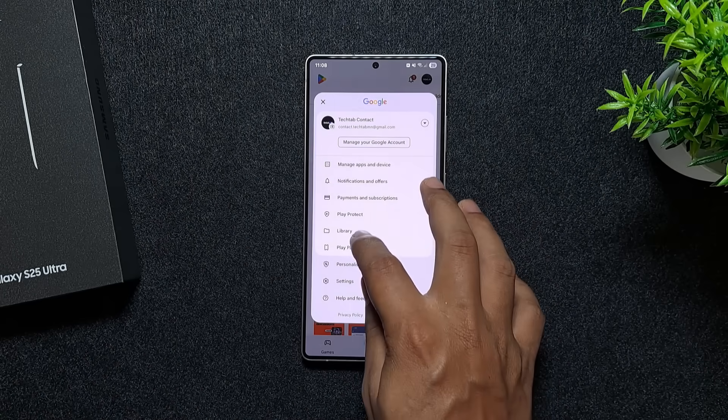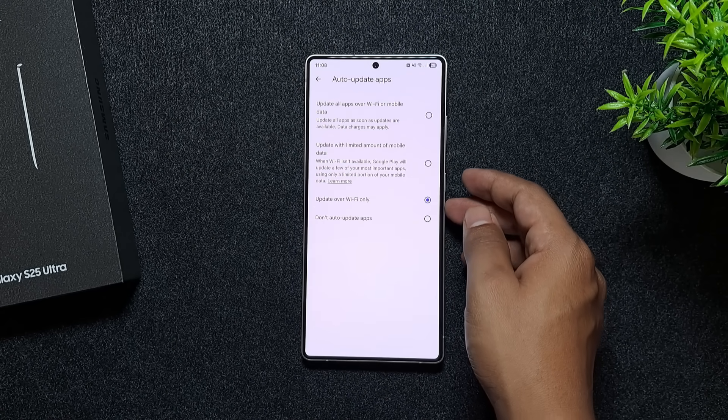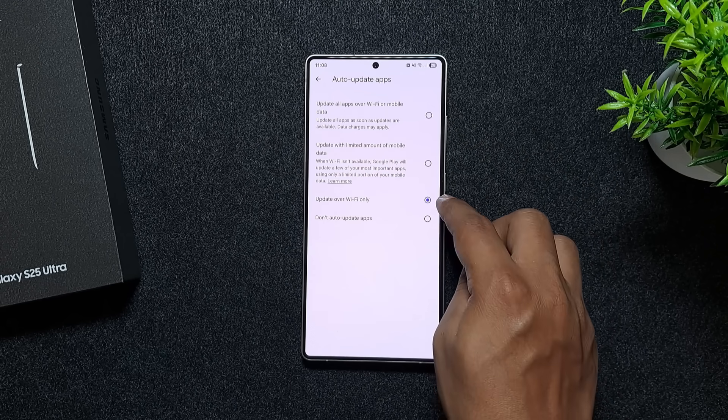Also, go into Play Store settings and change auto-update apps to Wi-Fi only. That way, updates don't eat your data or slow you down when you're out and about.